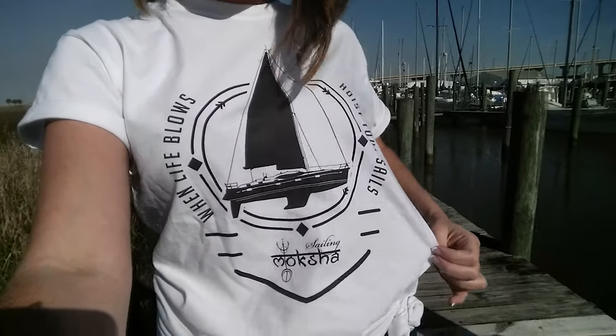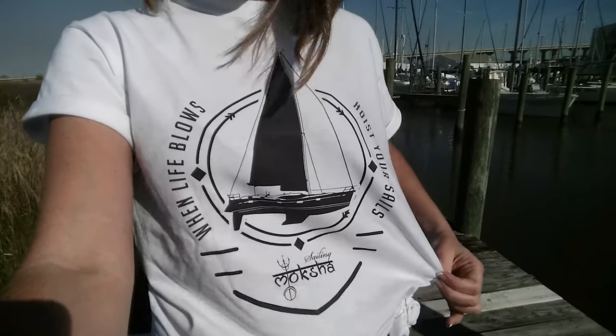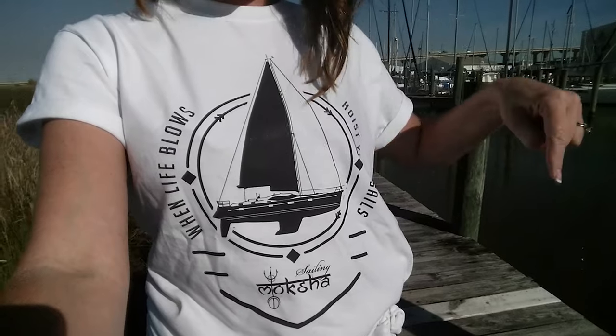Also, check out our new Sailing Moksha t-shirts. You too can own one of these bad boys — just check out the link below.